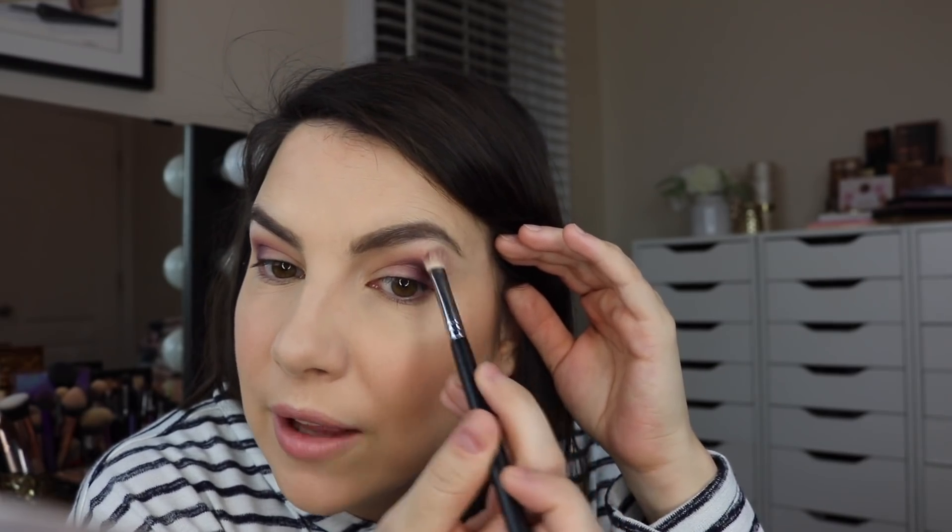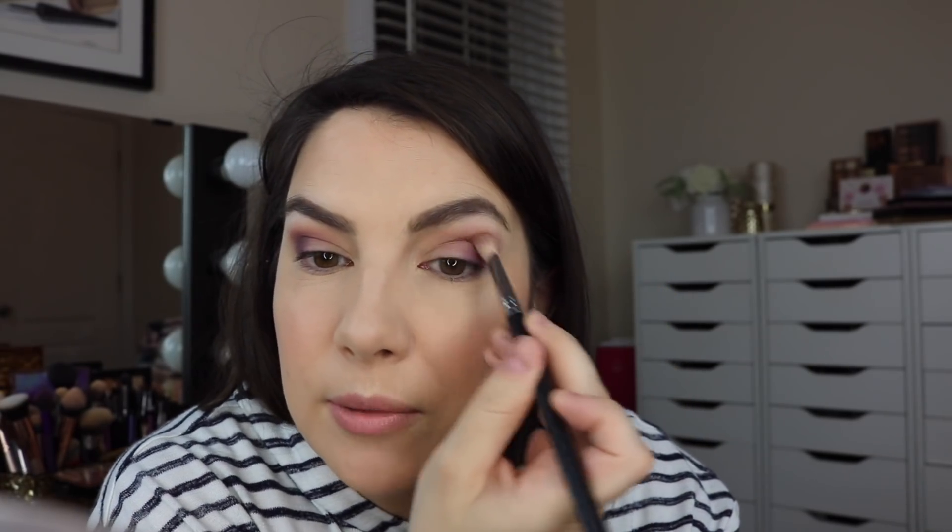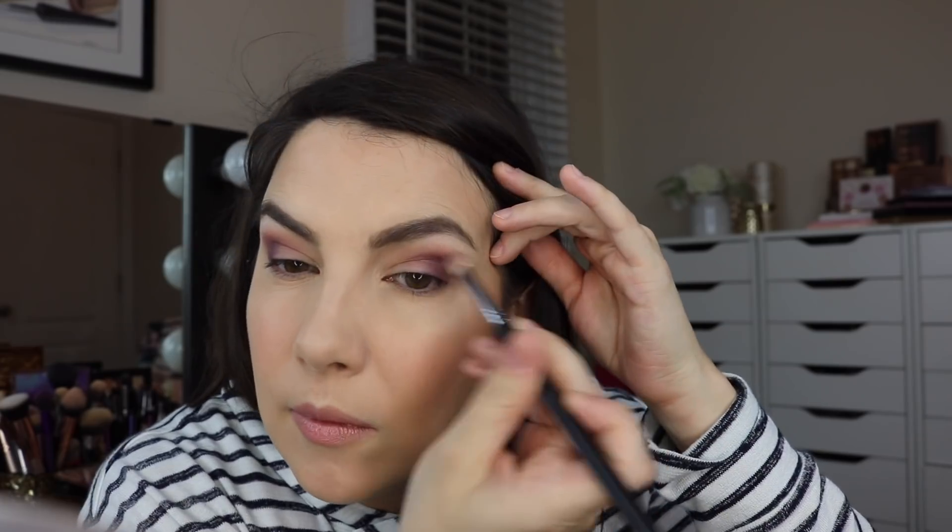If you'd like to bring in a fluffier bare brush with zero product on it and go over everything, you can — I'm just trying to keep it extra simple and confined to just two brushes. What we've got right now is one matte shadow, a beautiful blend, all above the eye and lifting up. I could practically stop here — this looks finished enough, almost as though a nude shadow is on the lid in contrast with the darker shade. But we're going to give a light pop.